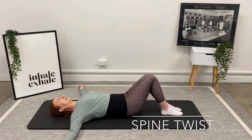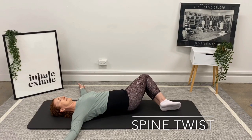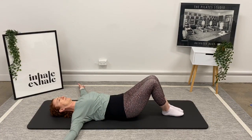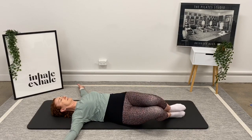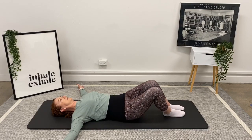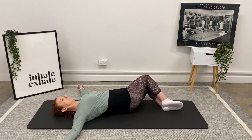Inhaling — knees first, they pick up the hip, the waist, the ribs. Inhale to hold. Exhale, reverse: pull back through the ribs, the waist, the hips, and the feet. One more in each direction. Exhale and pull it back home. And again, inhaling across, then exhaling and pulling it back home.